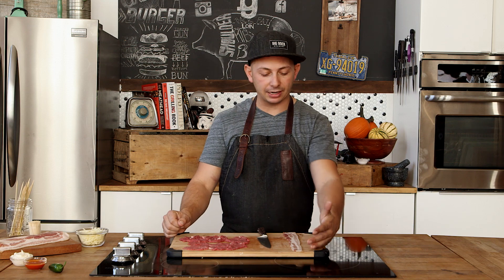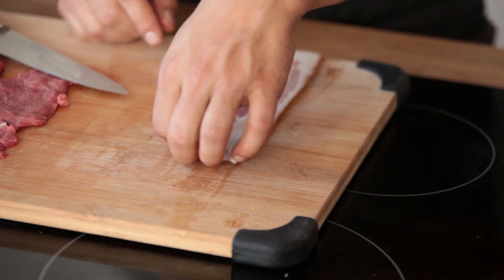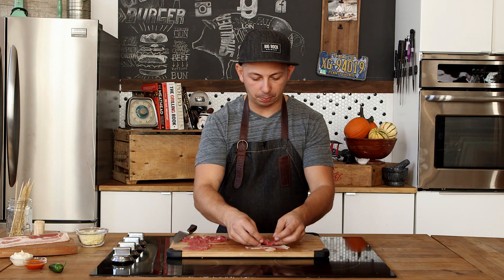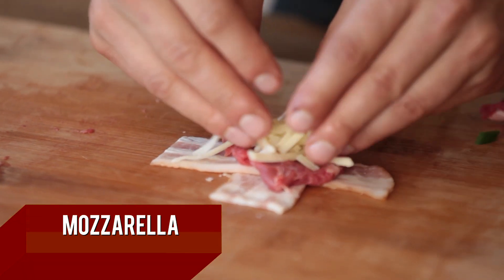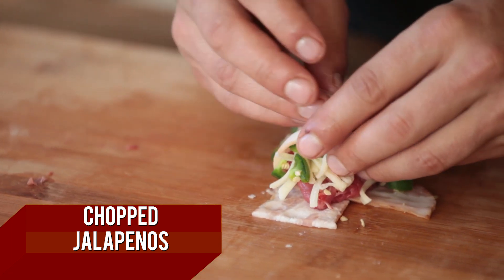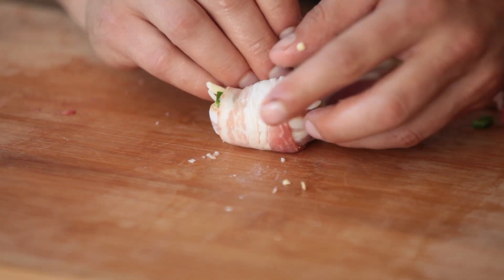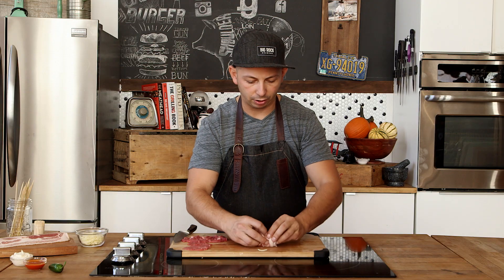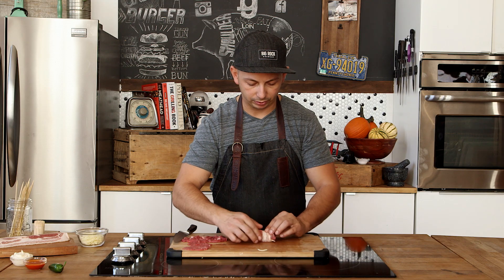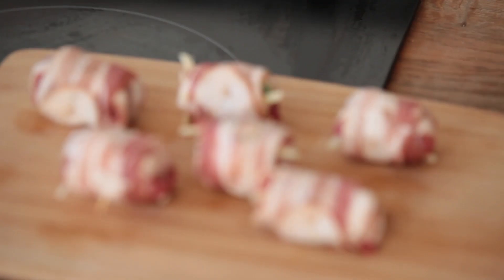We're going to take our slice of bacon, visualize it in thirds, and cut one third of the slice off. Once one piece is clearly larger than the other, you're going to use that to make a little cross. Then take a slice of beef and put it right in the middle over that cross, put your cheese down, chopped jalapeños on top of the cheese, and then use your side bits to roll it forward, tuck your cheese back, and roll the bacon nice and tight so that all the cheese and jalapeño stays in there. Take a toothpick and skewer it closed.